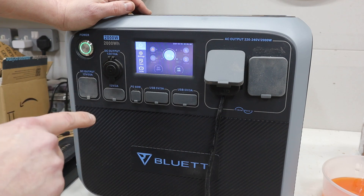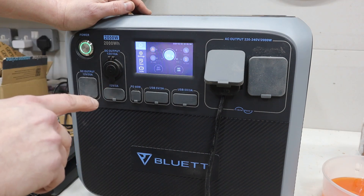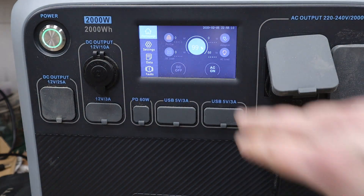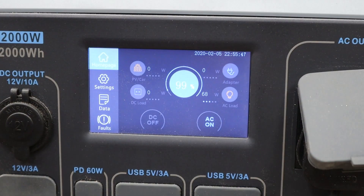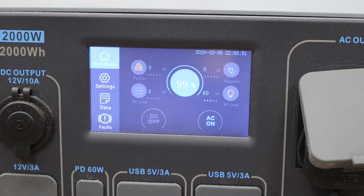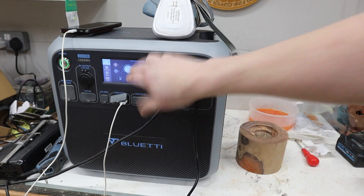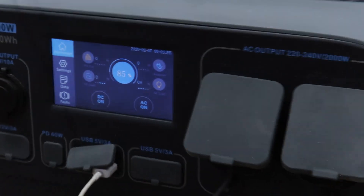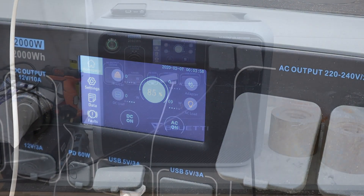Yesterday I topped the unit up with solar to about 70 percent, then charged it overnight on the lower electricity tariff to 100 percent. The lathe is plugged in and the inverter is drawing just under 70 watts at idle. Turning the lathe on under minimum load pulls about 200 watts. After one turning session the unit is down to 92 percent, and I'm also charging my phone at the same time. After a second turning session it's down to 85 percent.